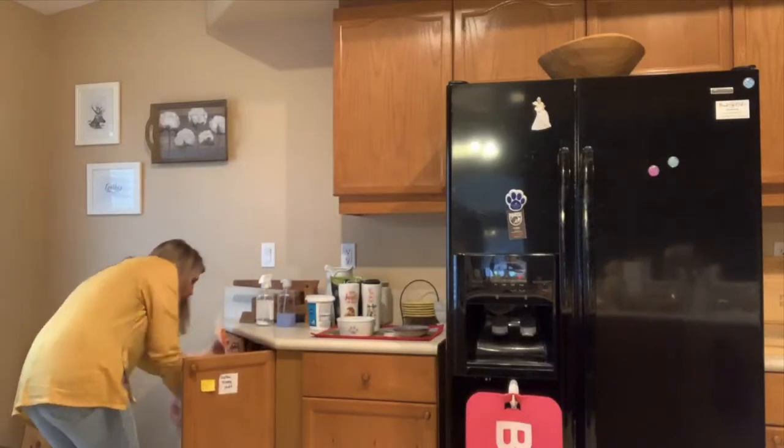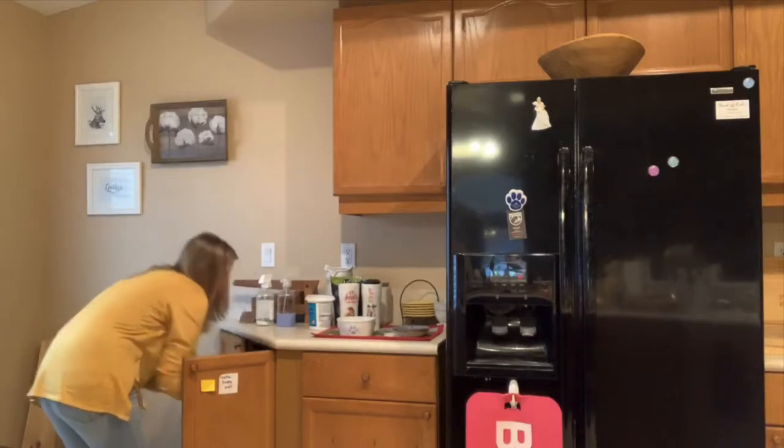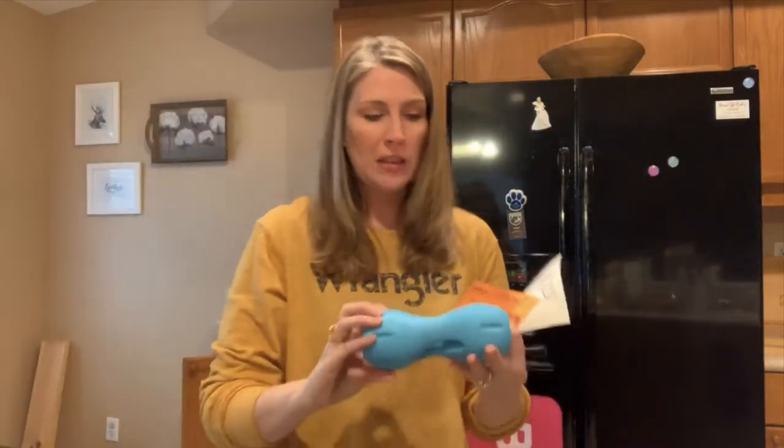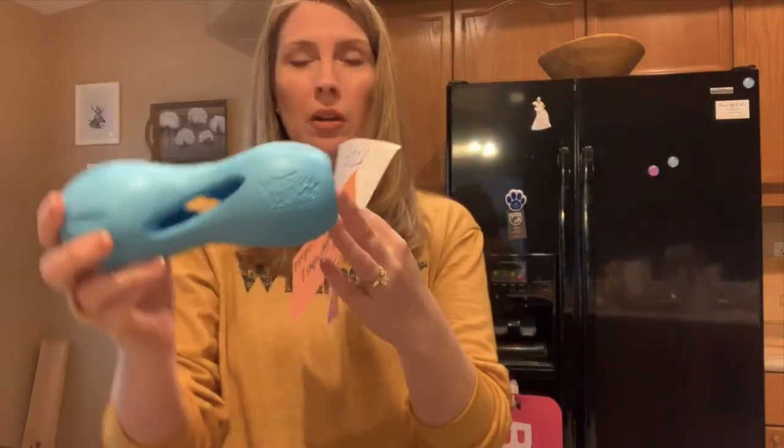I actually have some I can show you — here they are. A lot of times they're red. This is a medium size; they come in different sizes. This is what a Kong is. You can also use something by Westpaw, which I really love. These are also treat-dispensing toys, but these don't hold as much. So if you're going to be gone for more than an hour — and I never recommend crating your dog for more than four hours at a time — then definitely check out the Kong brand. What you're going to want to do is stuff these with yummy treats that are also healthy for your dog, so they can occupy themselves while you're gone.